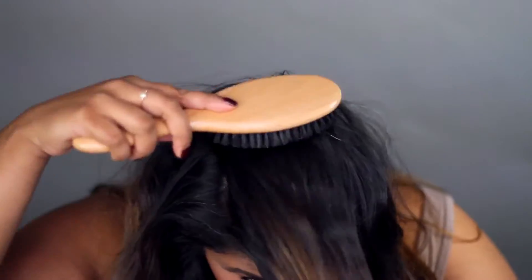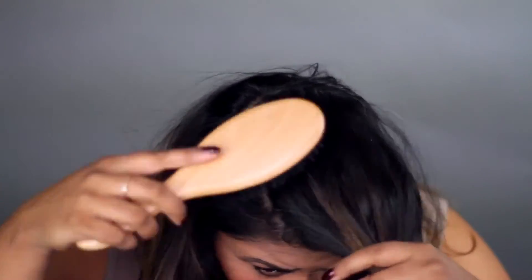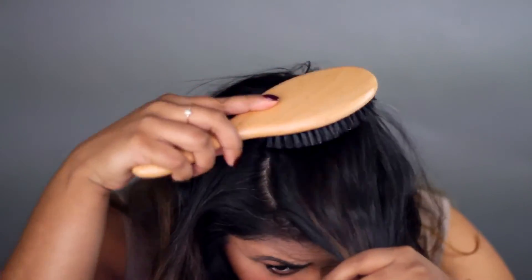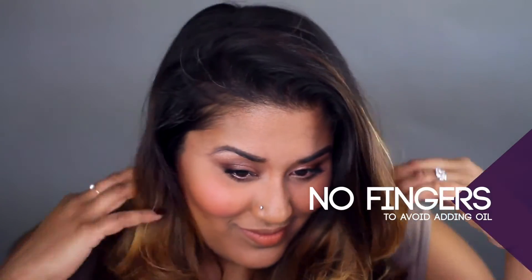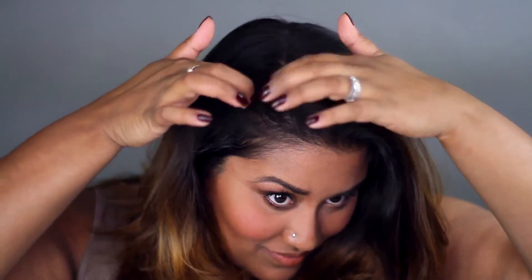For another effective tip, apply your dry shampoo or loose hair powder to your roots the night before so that in the morning it's taken full effect. And finally, after all that work, don't touch your roots with your fingertips since your hands carry so much oil on them.